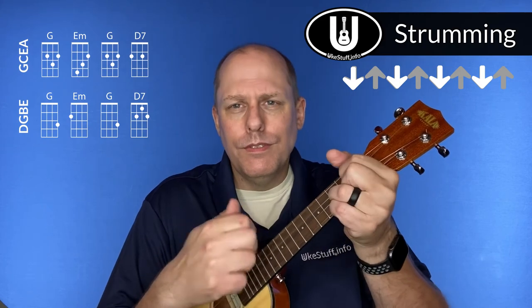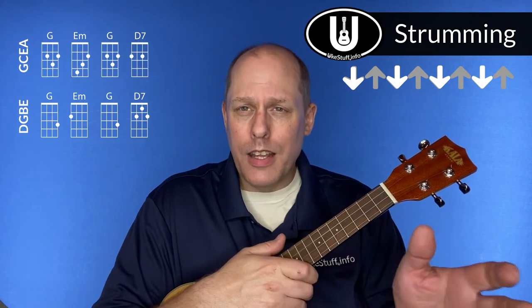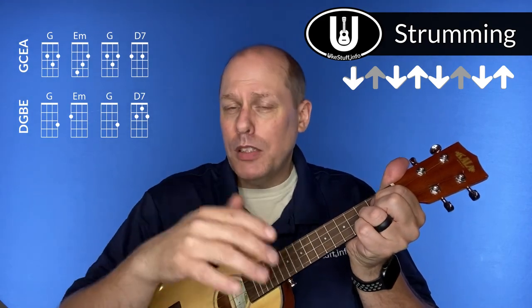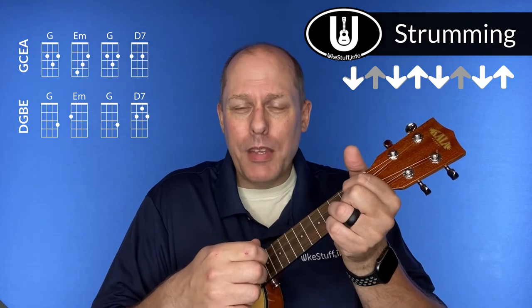Now let's talk about strumming. The basic part of everything in the song is a fast down strum. However, in the beginning and ending — the 'I Love My Kitty Cat' part — you actually have a pattern of down, down-up, down, down-up, down. You're putting an up on beats two and four. It's not swung — that's the tricky part to keep straight.